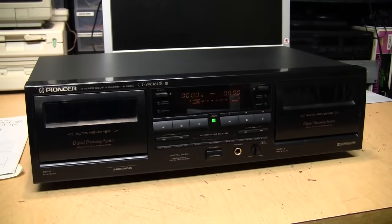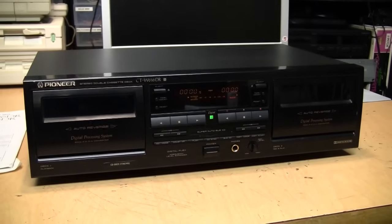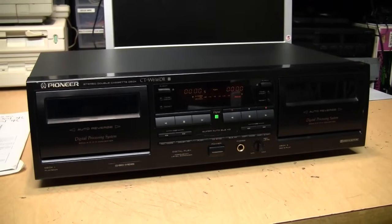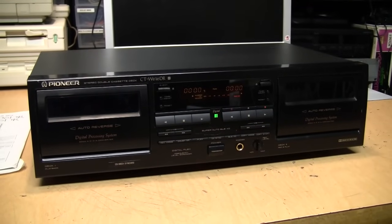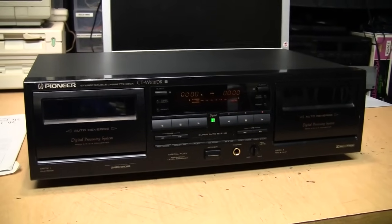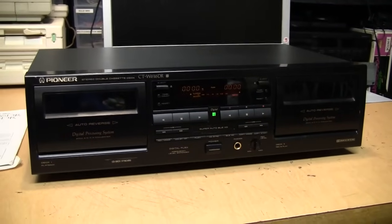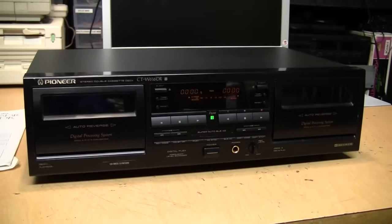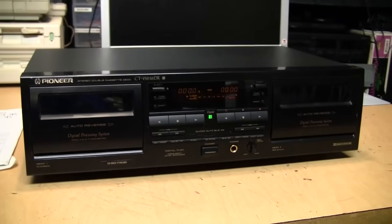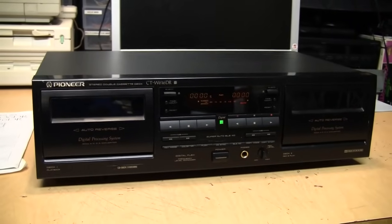This is a Pioneer CT-W616DR introduced in 1996, which was well after the heyday of cassette decks. By 1996 there were already CD recorders on the market and CD recordable drives for computers, so you could record music onto your sound card and burn it to a CD. Of course it was more expensive than using a cassette deck, but that kind of digital technology was already on the consumer market.